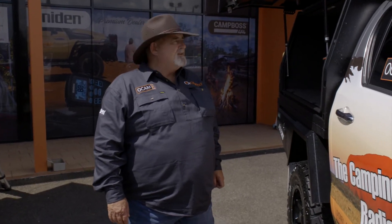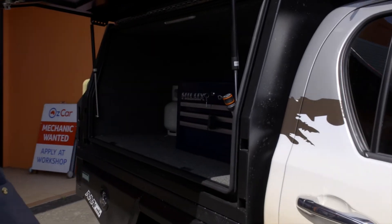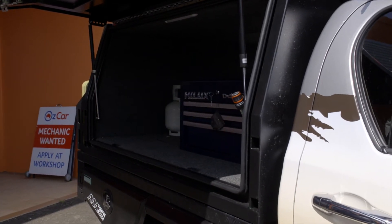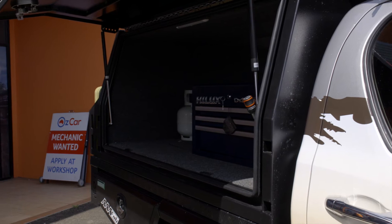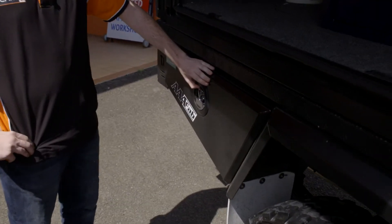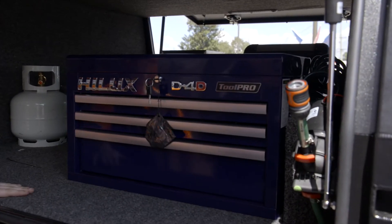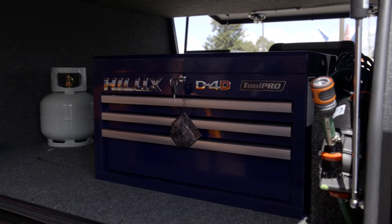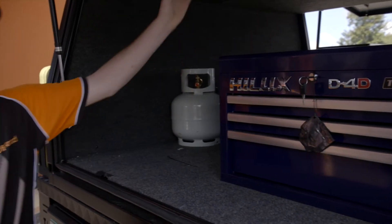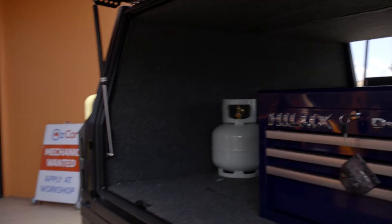The big thing was we didn't want tubs. So we sourced a canopy and tray from a good mate of ours in Melbourne, then went to the boys at TC Boxes. We've got the under-tray toolboxes, put the toolbox in here. We've fitted this out all ourselves - put pulse floors, carpeted it, made it look pretty. The lights up there we'll go into in a bit more detail.